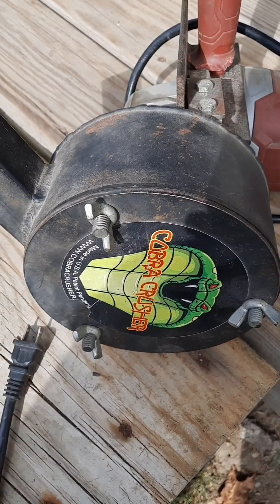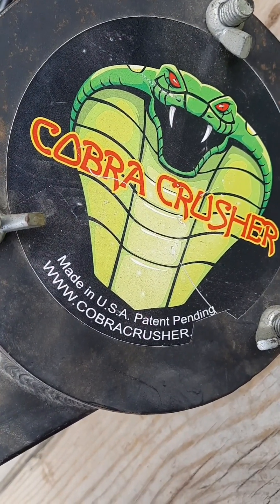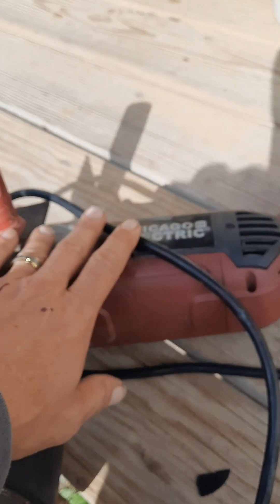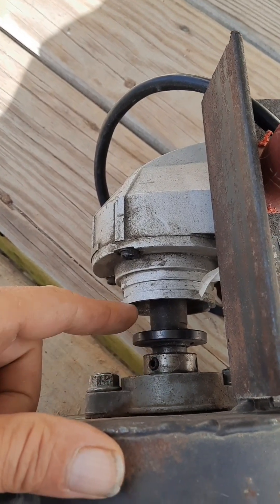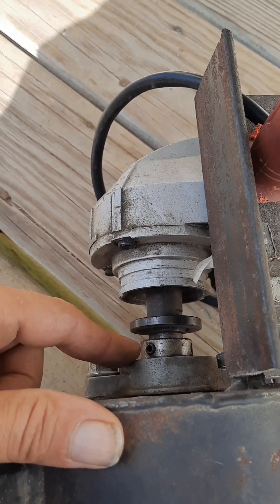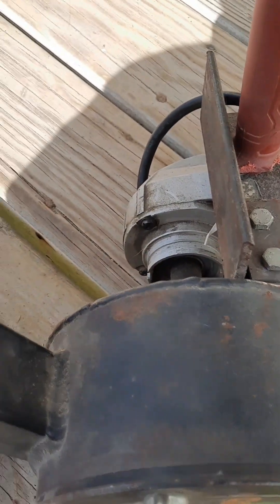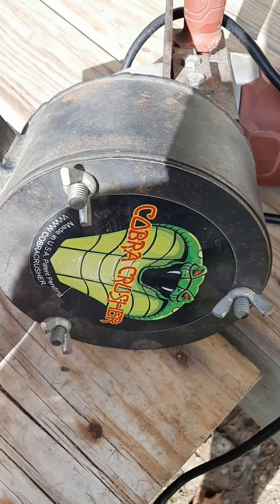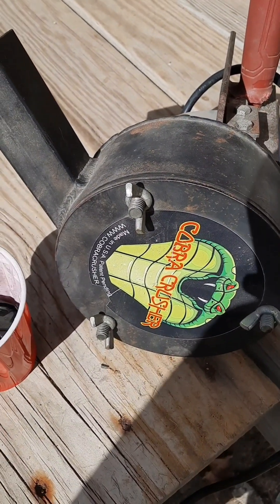Okay guys, here's my setup for doing this stuff. I highly recommend getting one of these — here's their website right there, tell them Bull Prospecting sent you from YouTube. I got this grinder at Harbor Freight, the big heavy duty one. The problem I'm having is it isn't sitting perfectly square on the shaft, so I'll need a new framework. But now we're going to take our chips and crunch these bad boys up in the Cobra Crusher, then get ready to start melting.